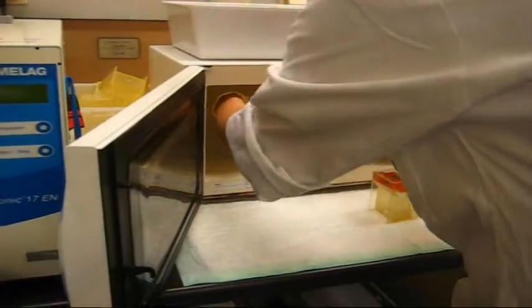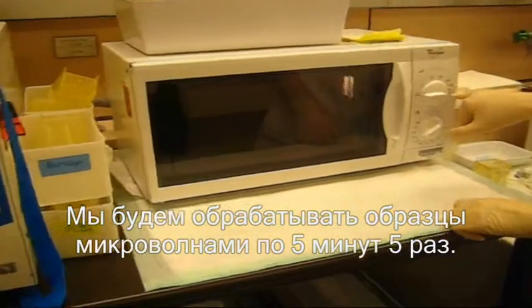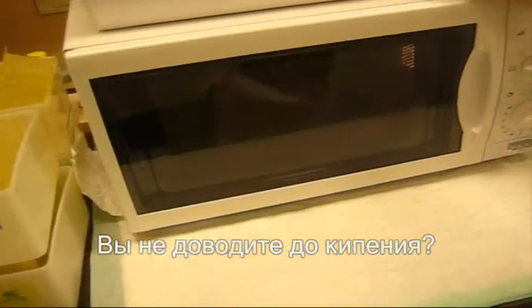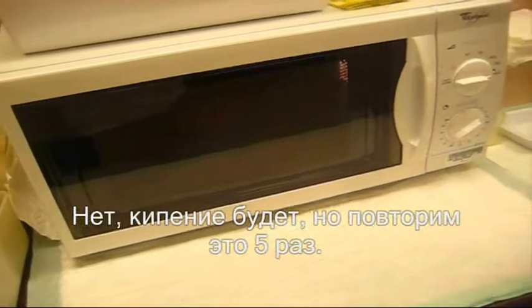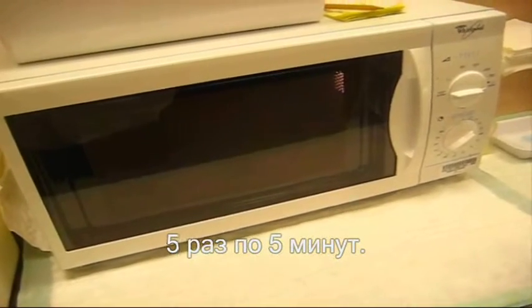We have to put it for 5 minutes — 5 times. Are you waiting for boiling? No boiling. It will boil, but we have to repeat it 5 times: 5 times, 5 minutes.